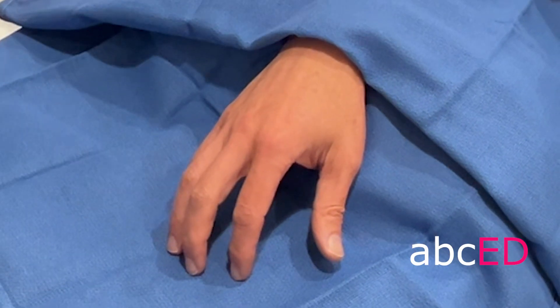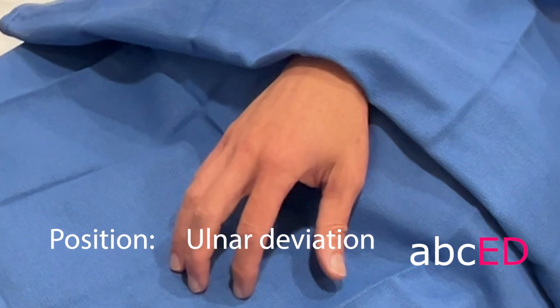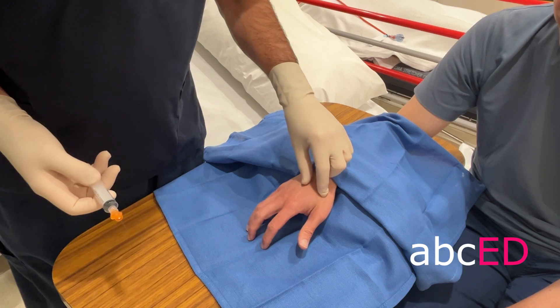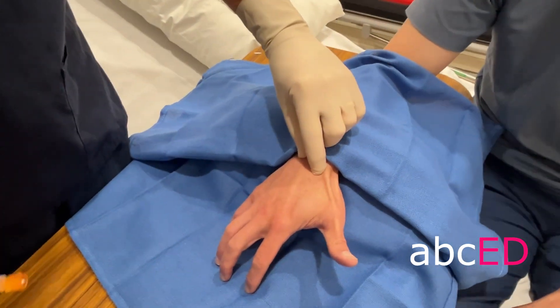We have the patient cleaned and draped, we have the wrist flexed and just slightly ulnar deviated. Get the patient to flex the thumb, identify Lister's tubercle, and we're going to go just distal here.